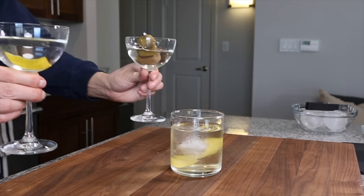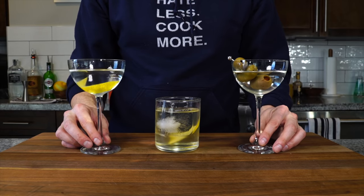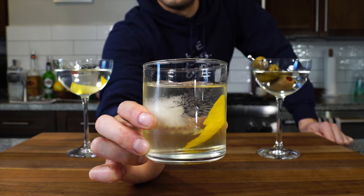A good martini is my go-to cocktail. In today's video, we're going to learn all about martinis — how to order them, how to make a few different types, and the very precise way that I order mine. And if you stay to the end, I'm going to share why James Bond has been ordering his martinis wrong all along. So let's jump right into it.